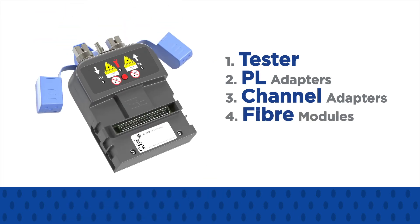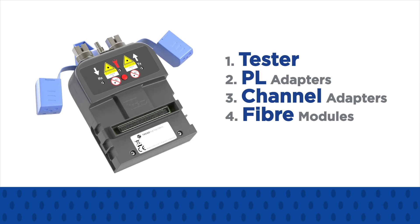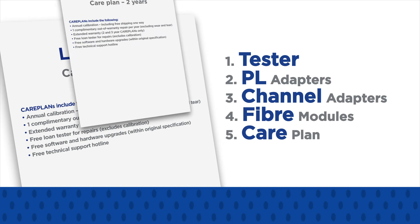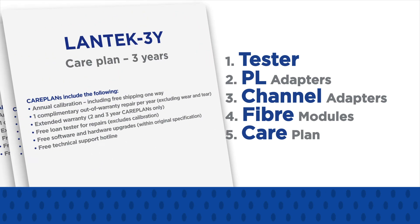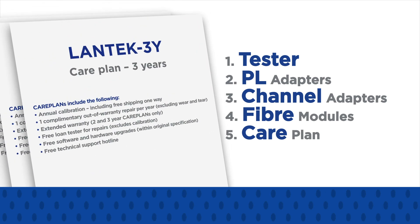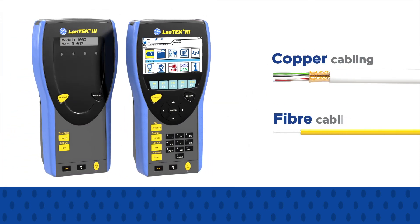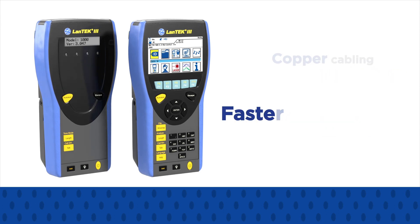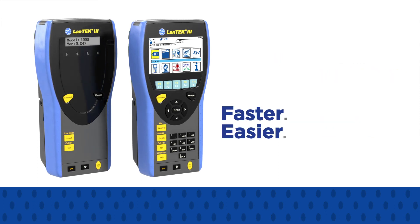Select any fibre modules to add Tier 1 fibre optic cable certification. Finally, choose a care plan to help keep the lifetime cost of your certifier low. Across copper and fibre, Lantech 3 and FibreTech 3 make certification and troubleshooting faster, easier, and more affordable.